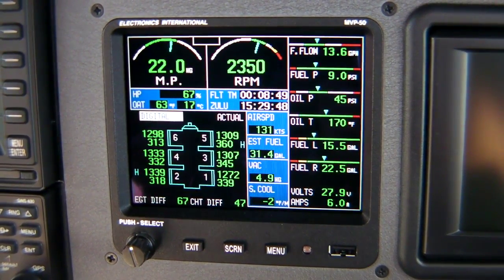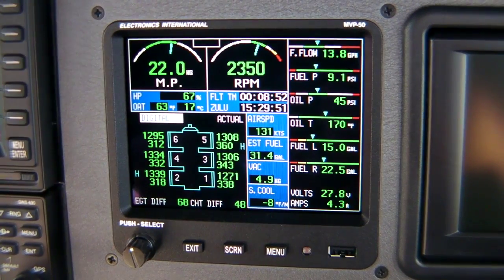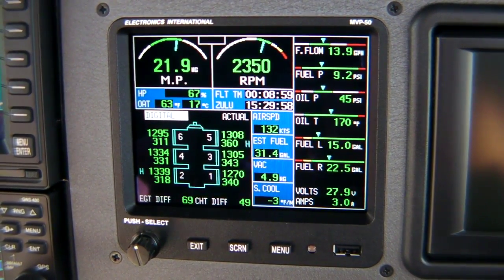Looking at the MVP display here, we're on what you might consider the home page, which shows the basic gauges. It shows fuel, oil, temperatures and pressures. It also has a graphic representation of the cylinders.